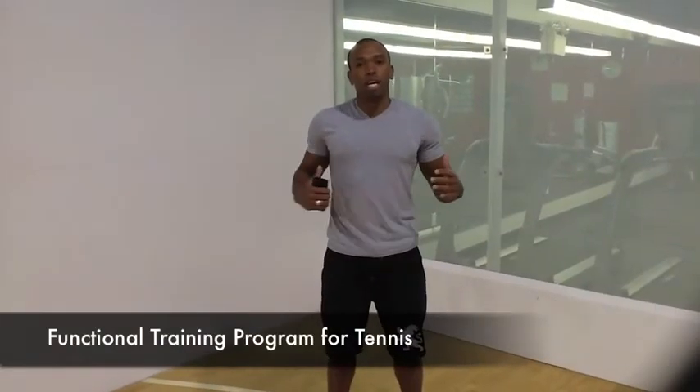Hey, how are you doing today? My name is Ramani, and today I'm going to be doing a functional fitness training program that's centered around tennis.